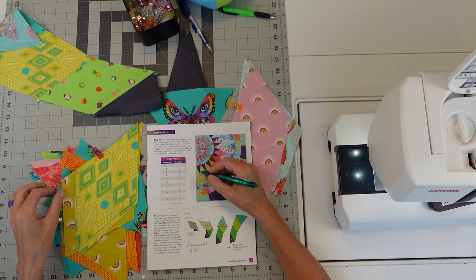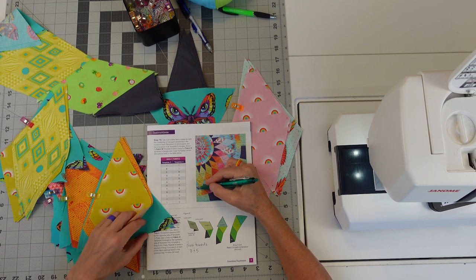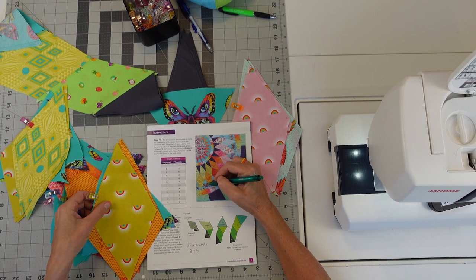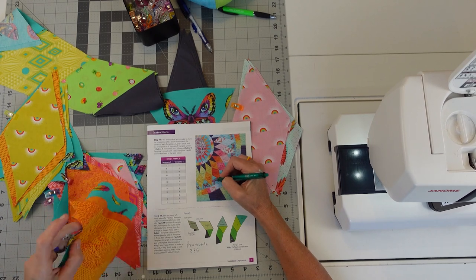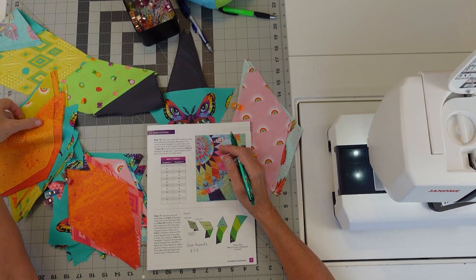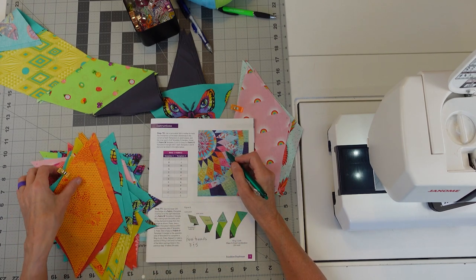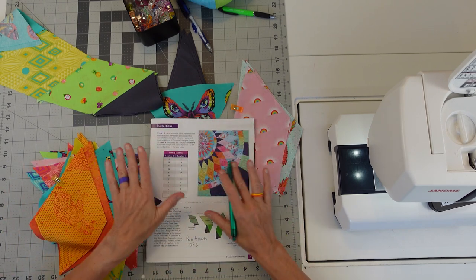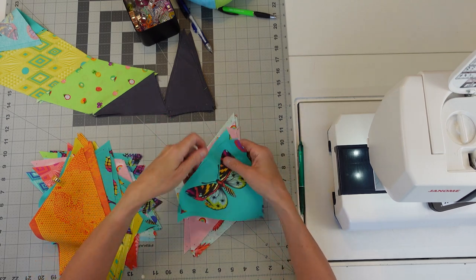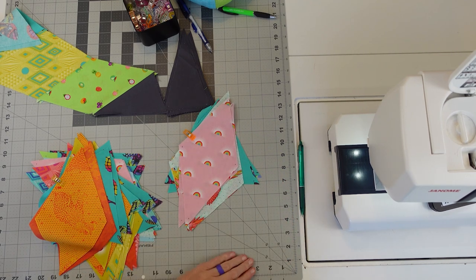I looked at each set and made sure I didn't want two of the same butterflies that I chose for the neighboring set. So I picked two different butterflies to put with each set, because they're going to sit next to each other in the circle of the quilt. Basically I made sure I had two different butterflies with each set so I have choices as I'm putting this together and hopefully don't end up with two butterflies next to each other that are the same. I have them clipped together as sets of 3, 4, and 5.